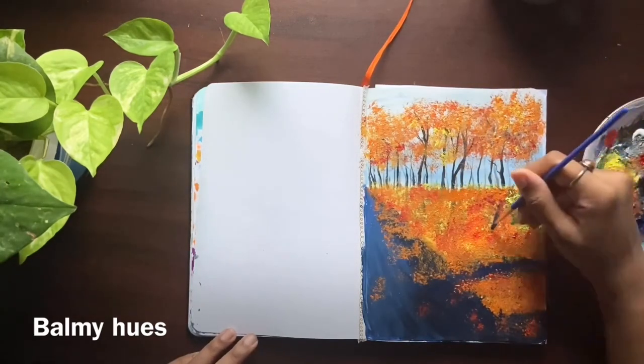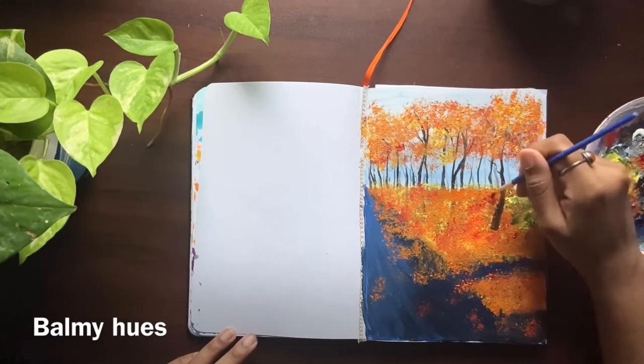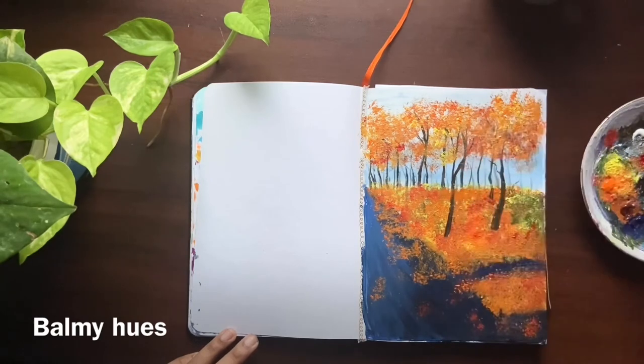Since the back of the trees got hidden with the orange and yellow color, I'm darkening it with black.